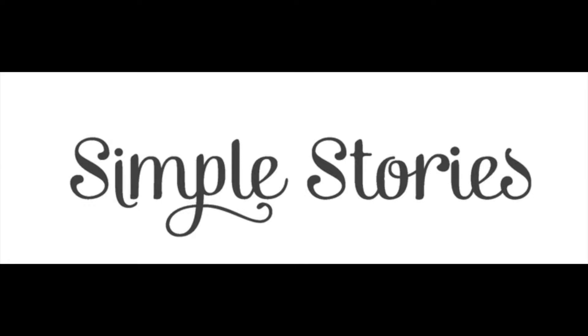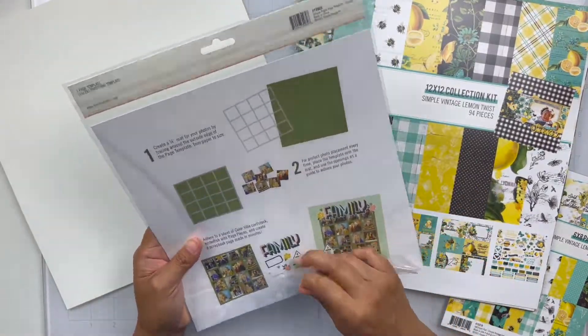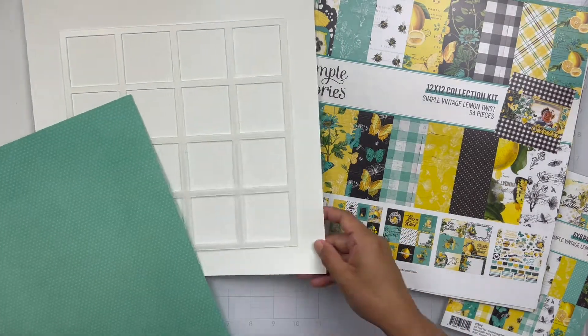Hey everyone, it's Brie and I'm back with another scrapbook process video for the Simple Stories design team. I am going to be working with the Simple Vintage Lemon Twist collection for this process and I am so excited to share this with y'all today.